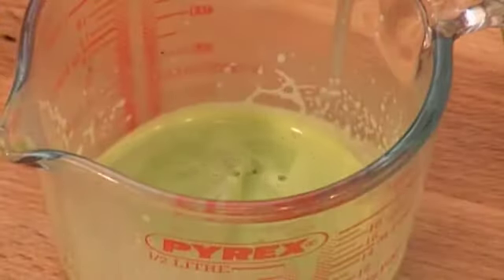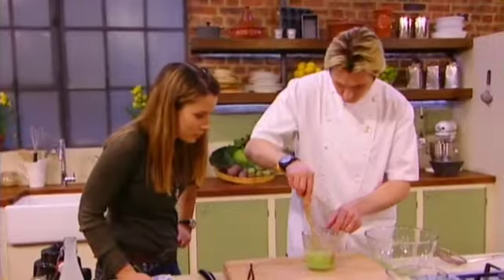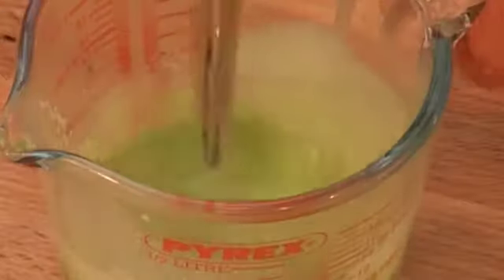Now take your gelatine and squeeze all the excess water out — you don't want all that excess water in there. There's a bit of residual heat left in the basil mix, so that will melt the gelatine. That will generally take about 30 seconds of stirring just to dissolve it all.